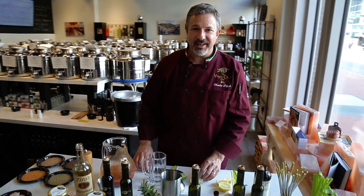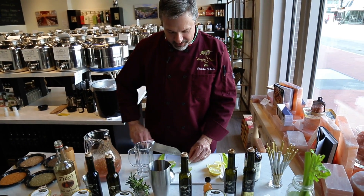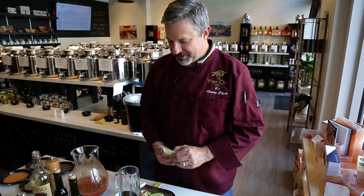The next Bloody Mary we're going to try today is our spicy Bloody Mary. It might sound a little funny, but we're going to use some oil and vinegar in this Bloody Mary.